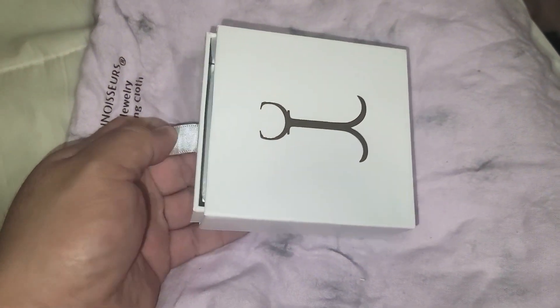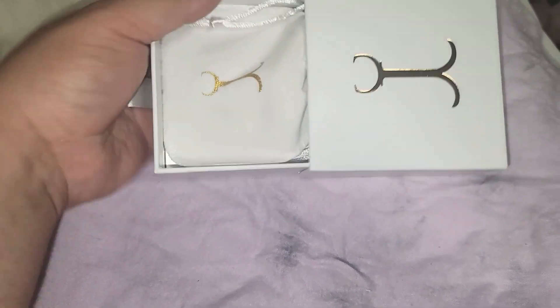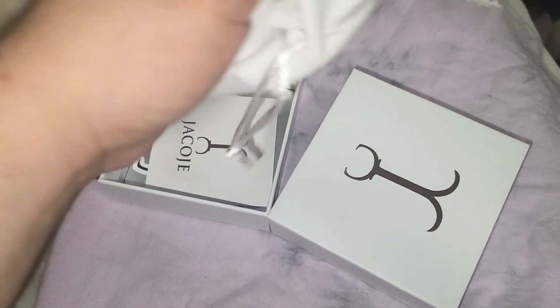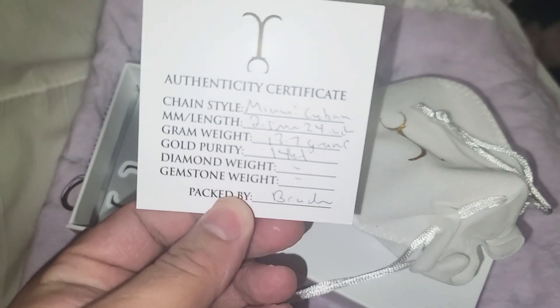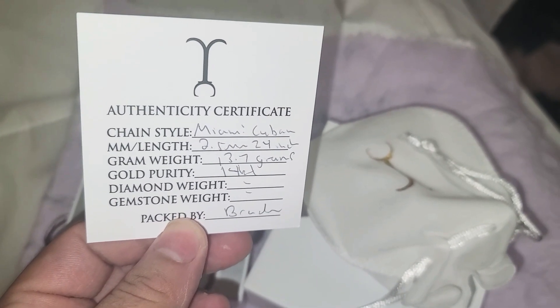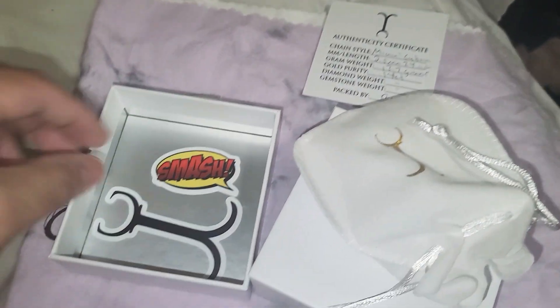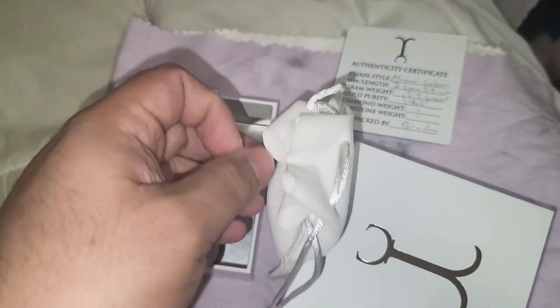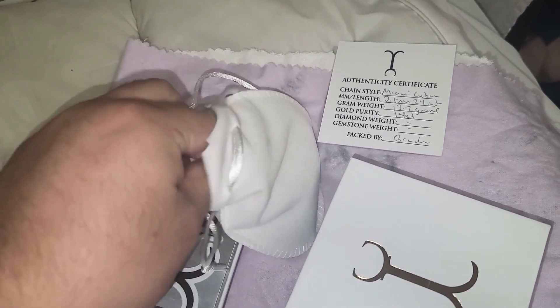I got me a Miami Cuban from Jacoji, it just came in today. I already opened it, so I just put it back in here. Let me show you what it comes with — Jacoji Miami Cuban, two and a half, 24 inch, it's 13.7 and it's white gold. It comes with two stickers. It was packed by Brayden himself.